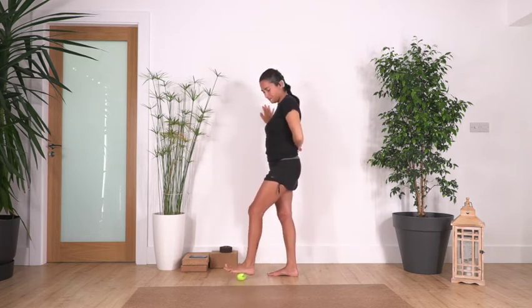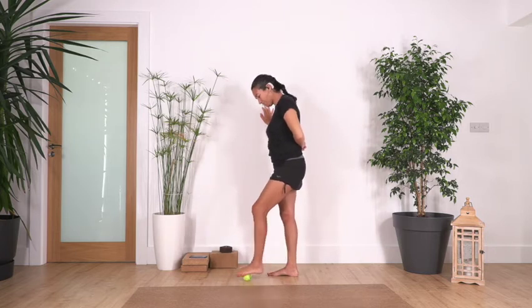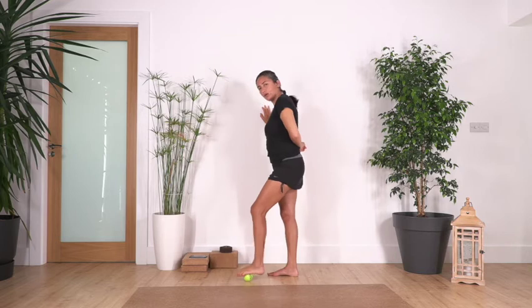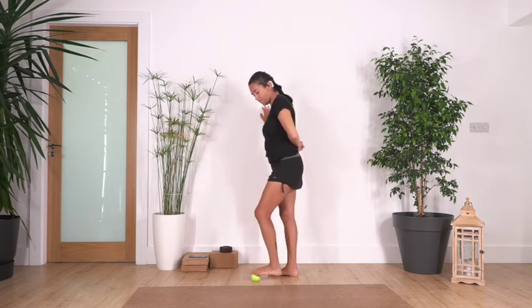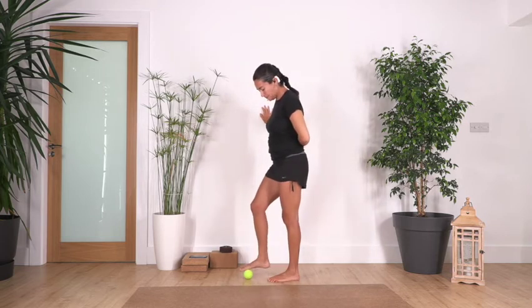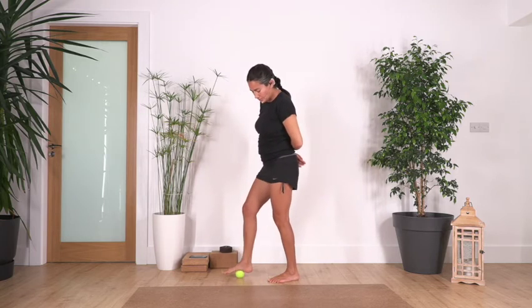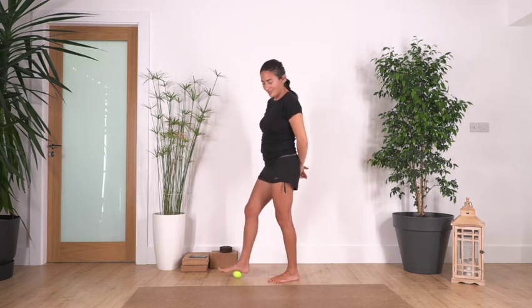It feels good. If the toes still don't spread, don't worry — they will come, just try to lift them up. It feels really, really good now. As much as you can, go onto the arch as well — just go forward and backwards. We change to the other leg. You don't need the wall; you can do it without it. Just feel the nice massage in your feet and try to lift your toes.